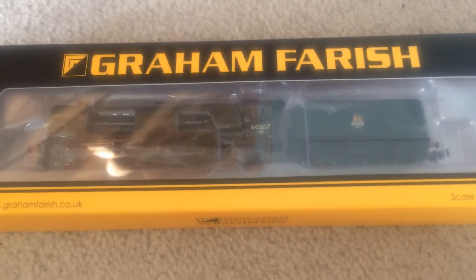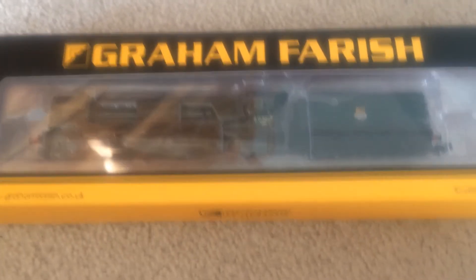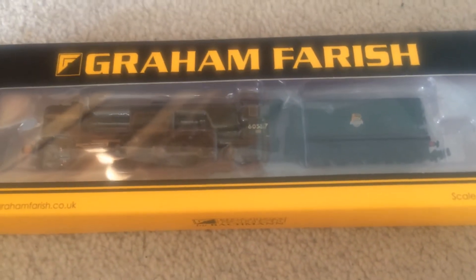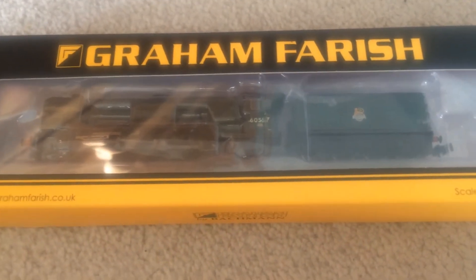I haven't run it yet, but I'm going to once my new layout is completed. So anyway, let's crack this open and take a better look. [12 seconds later]